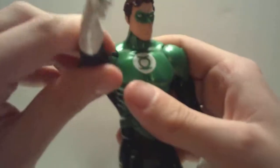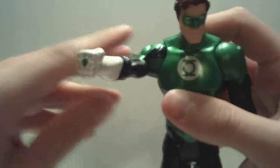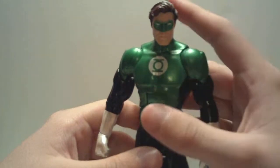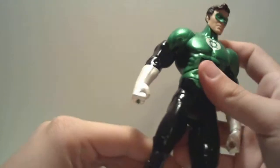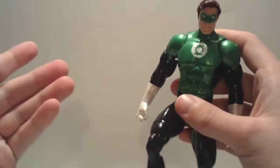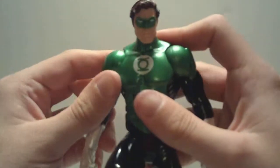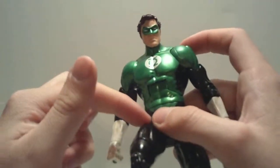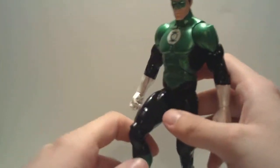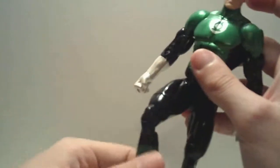The only downside is that he does not come with any accessories — including his power battery. No accessories at all. That's a bit of a disappointment. If any of you have the All-Stars Hal Jordan Green Lantern, please tell me if yours has a power battery or not, because mine does not, and that kind of makes me sad. I really wish he had a power battery included, especially since past releases of Hal have had a power battery and additional accessories.